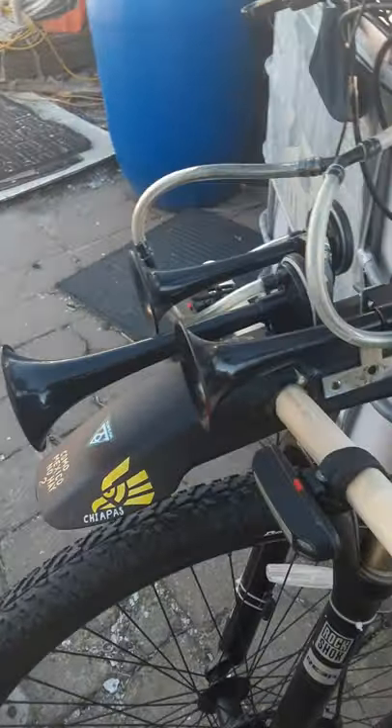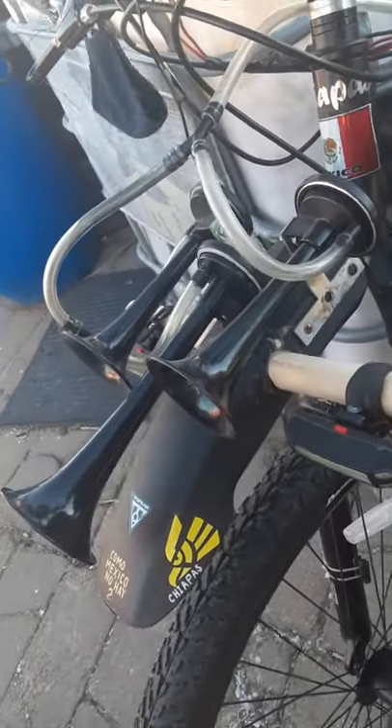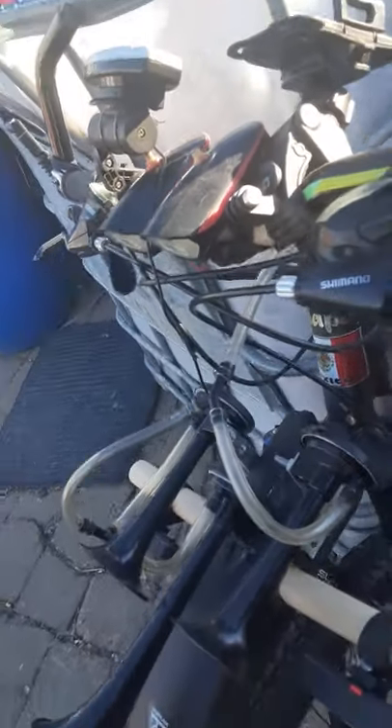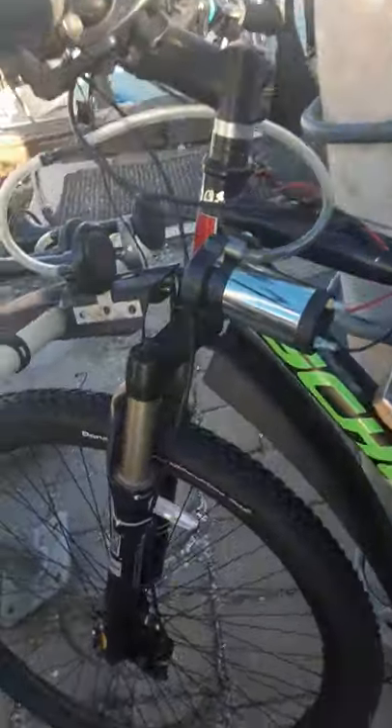This is my contraption — a three trumpet air horn. It's an answer to a truck that nearly backed into me, where a bike horn just wasn't cutting it. The actual traditional bike horn is very waterproof, by the way, and it's powered by these two batteries here.